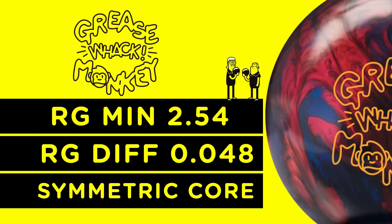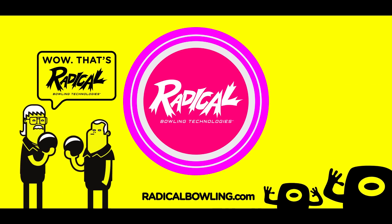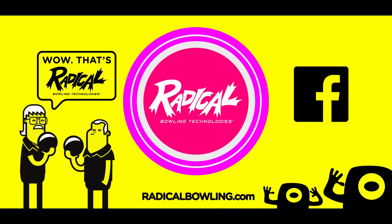We are bowling junkies just like you, so when we're not researching your next bowling ball or spending time on the lanes or in the pro shop, hit us up on Facebook or visit the Radical Bowling Technologies website for the latest news.